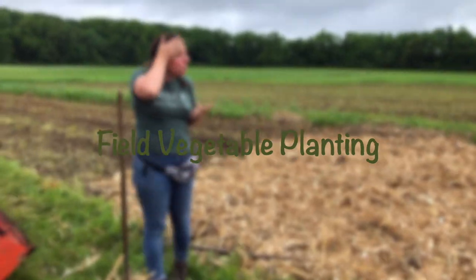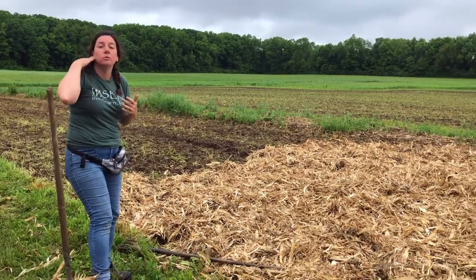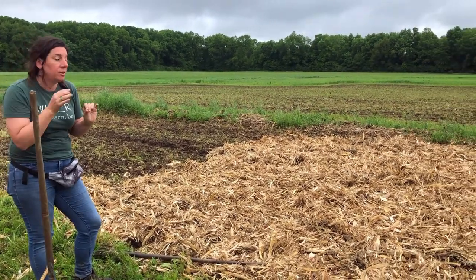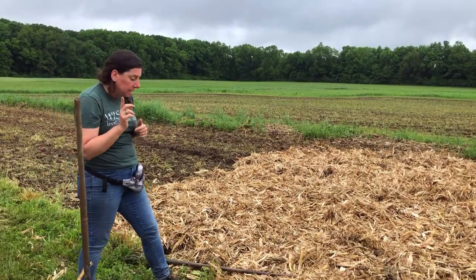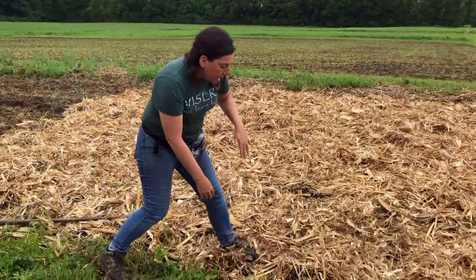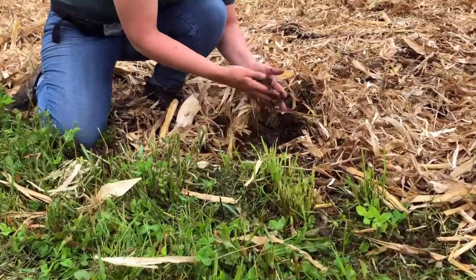It was a little drizzly this morning. Jeff came through and tilled this field up for us. The soil looked perfect yesterday. We got a little bit of rain overnight, but luckily the soil is still dry and good to work underneath.